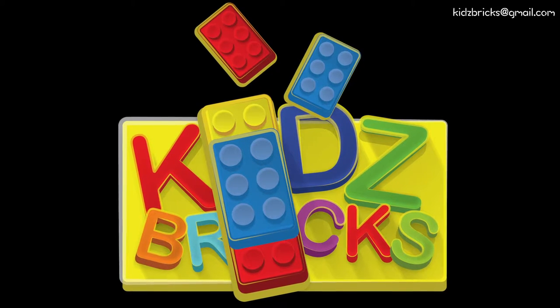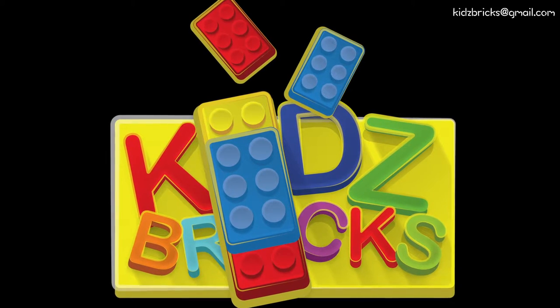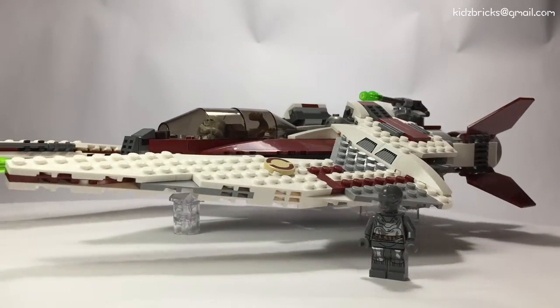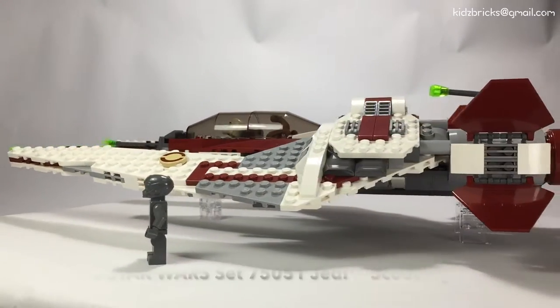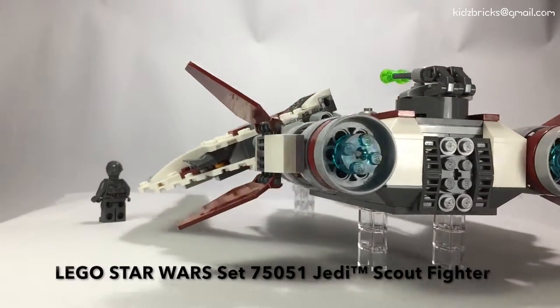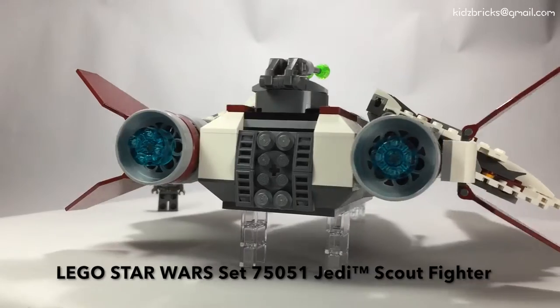Hi, Salam Sejahtera, this is Kids Breaks, Mind Over Breaks and Driving the Breaks. Hello guys, this is John and we've got a really cool build today. This is LEGO Set 75051, Jedi Scout Fighter with 490 pieces.